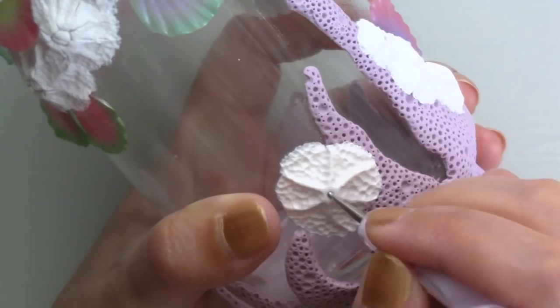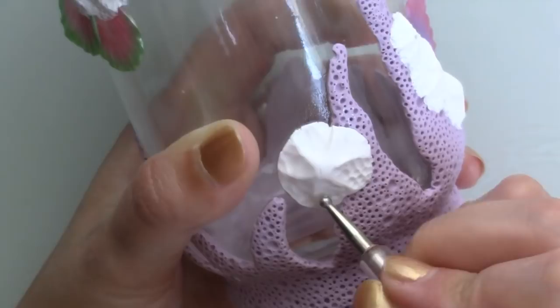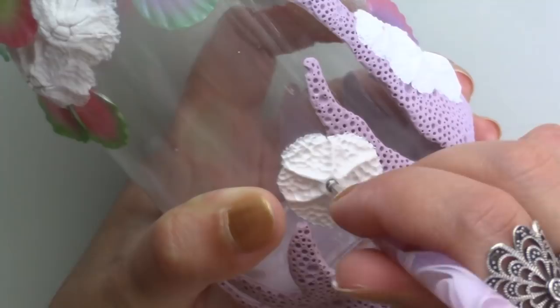Once I had made all the barnacles, I baked the jar for 30 minutes at 110 degrees Celsius. Once cool, I used acrylic paints to add colour.